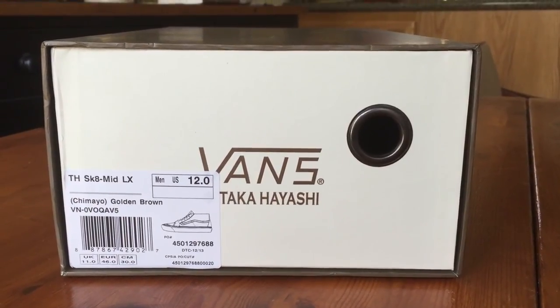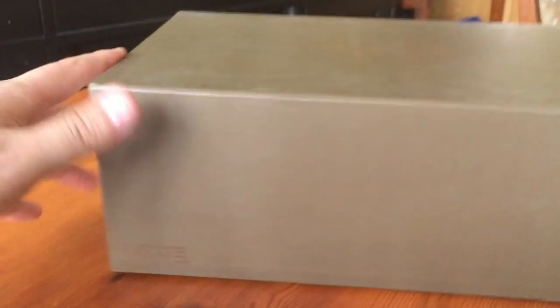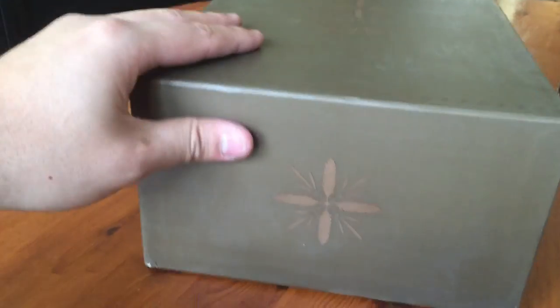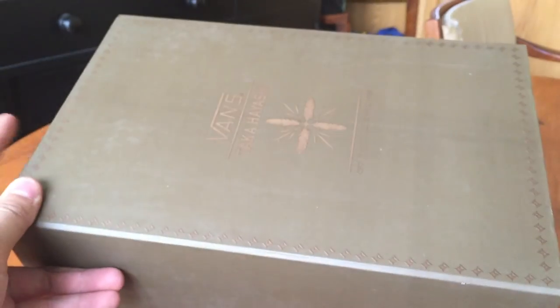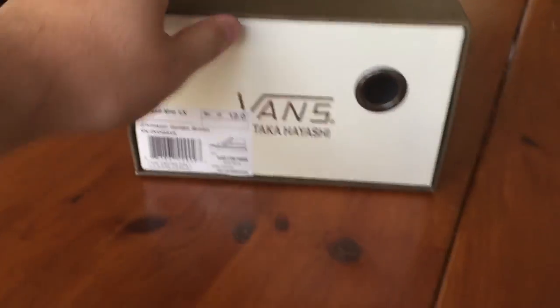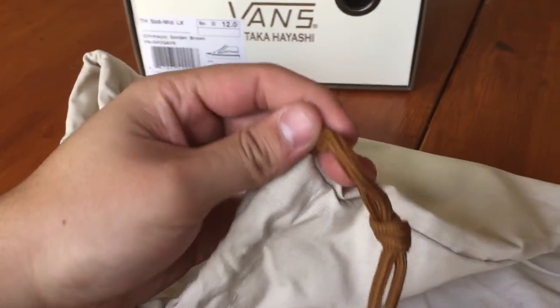These are size 12 and retail for $175. The box is pretty much the same style as last season's except in a dark olive color, with the same accents and trim throughout. This is a slightly older release with a white face on the box. It features a standard Takahashi dust bag with a nice brown lace on it.